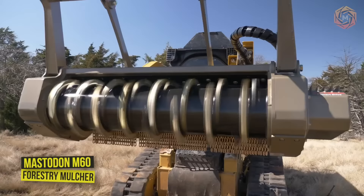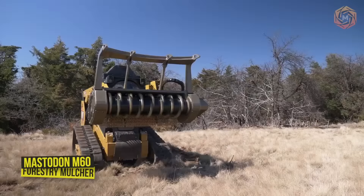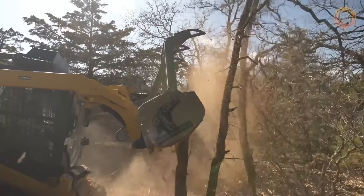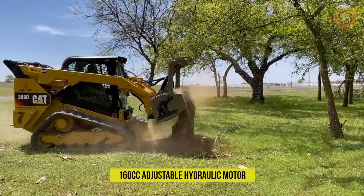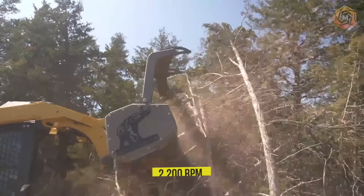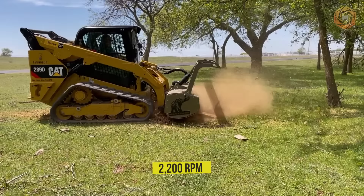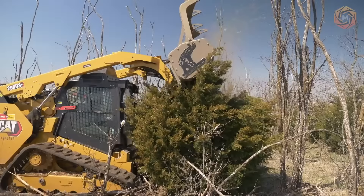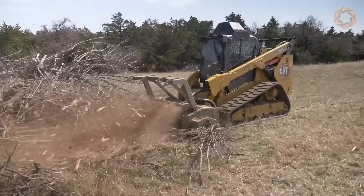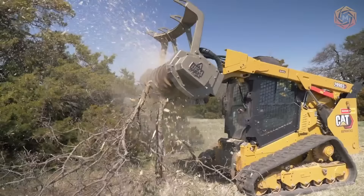The Mastodon M60 Forrester mulcher is designed to give land clearing professionals the ultimate in mulching performance. Inside its compact frame is a massive 160cc adjustable hydraulic motor controlled by the E-Tech smart drive system. The head develops up to 780 pounds of tree-shredding torque at a maximum rotor speed of 2200 RPM. The industry's most powerful driveline is utilized with the new Mastodon carbine feed control tooth, delivering sharp steel cutting performance and maintenance-free carbine durability.